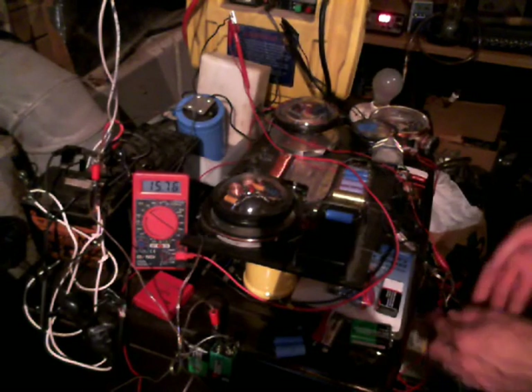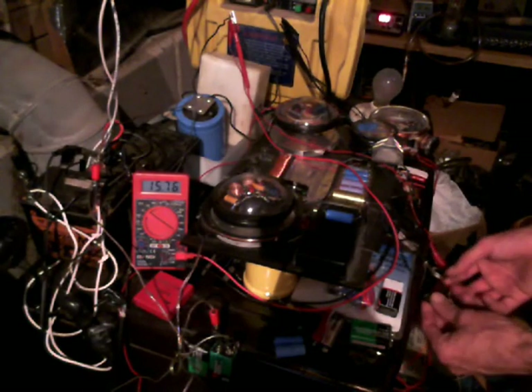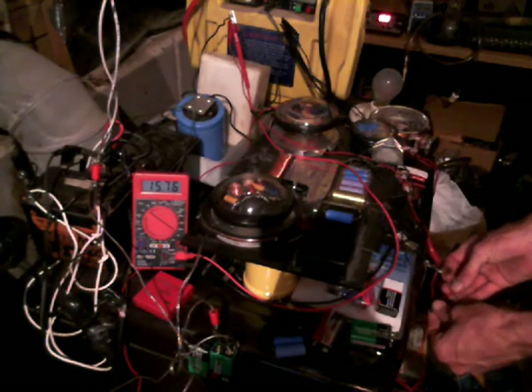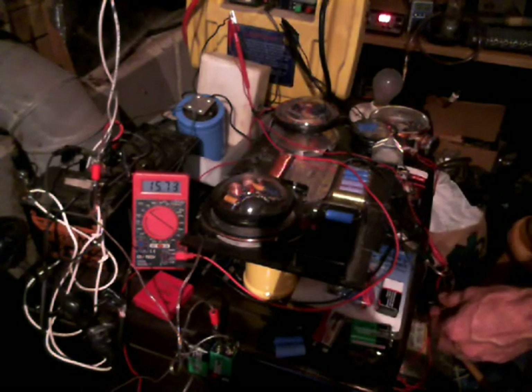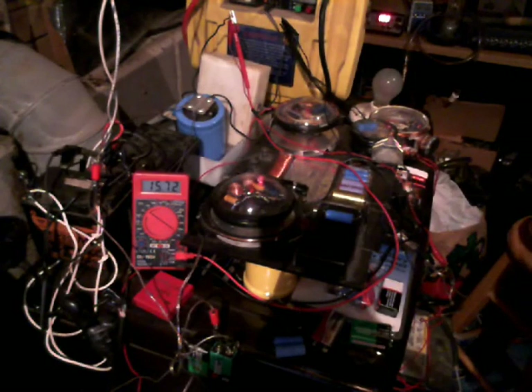I'm going to drain off some power off of this. You notice the voltage going down some right there.